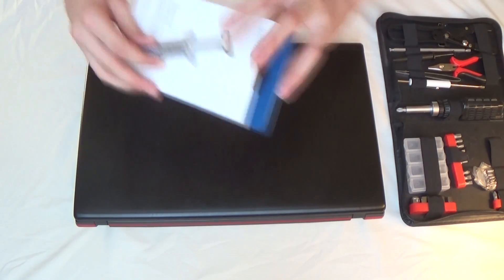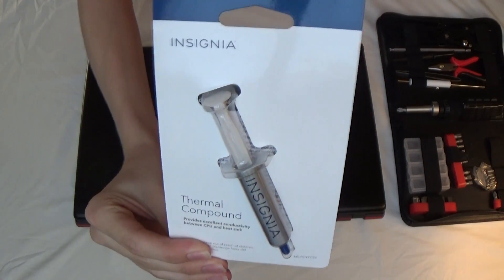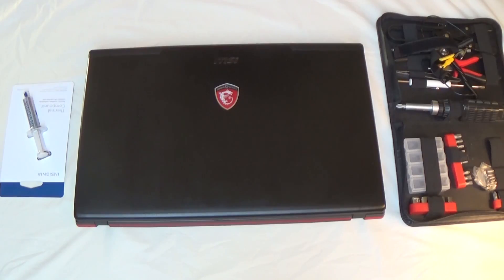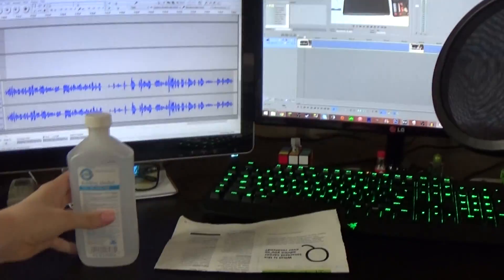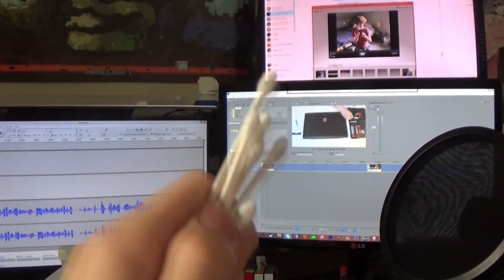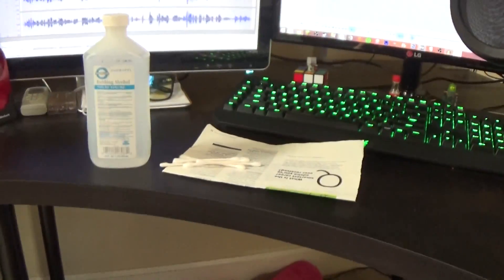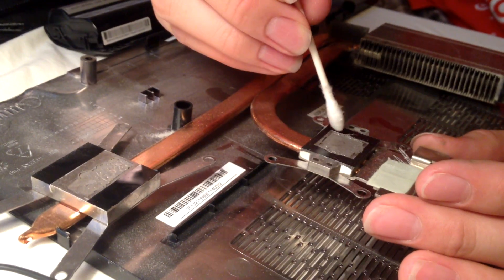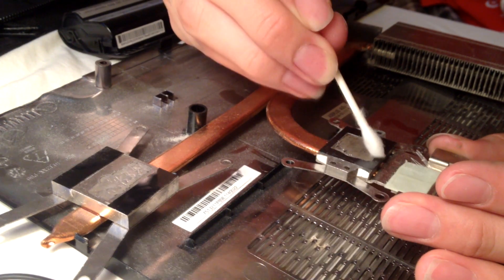Next up, we need some thermal compound. This stuff is pretty cheap — goes from like six to twelve dollars — and you can find it just about anywhere that sells computer equipment. We're also going to need some rubbing alcohol to clean off the original thermal paste, and some q-tips or a paper towel. Actually, don't use toilet paper — that'll get all stringy and not good for your CPU and GPU. Just something to wipe the original thermal compound off.